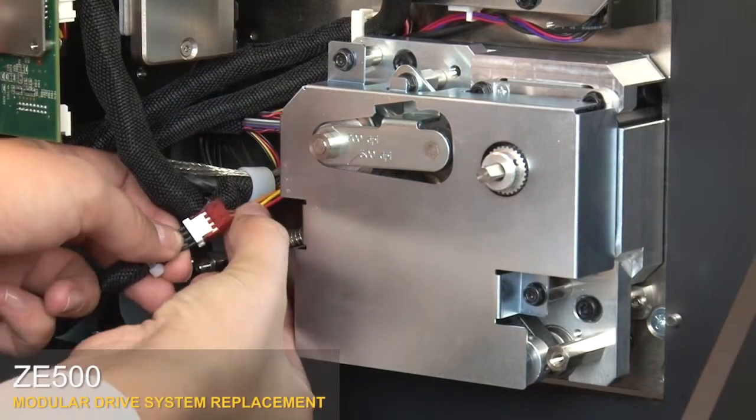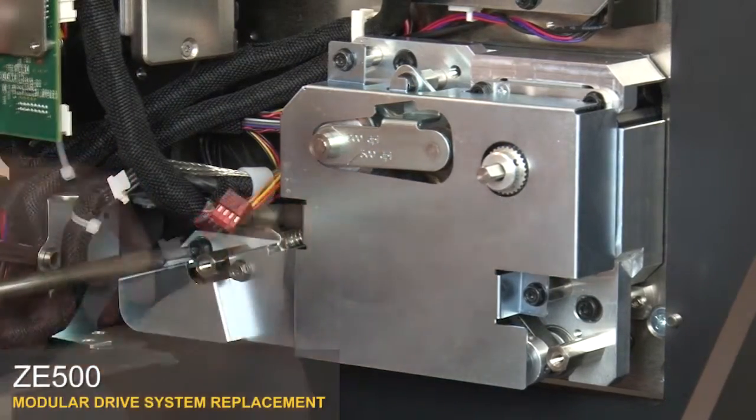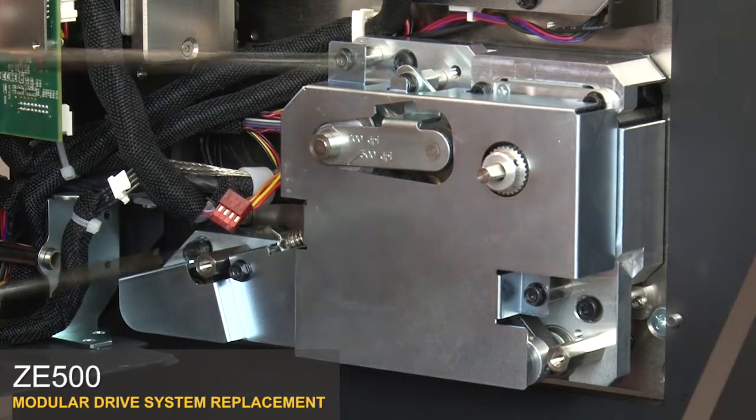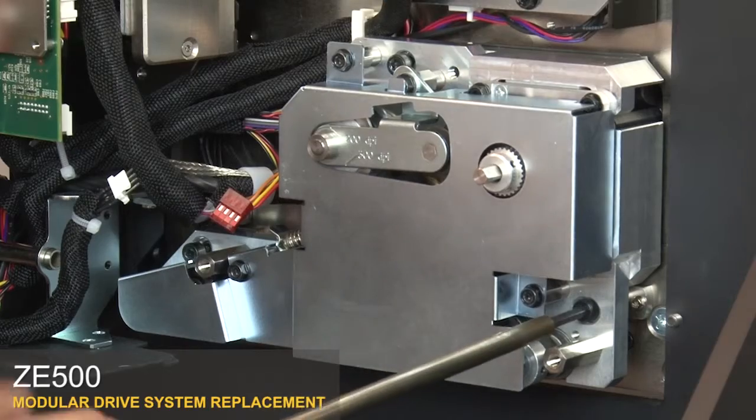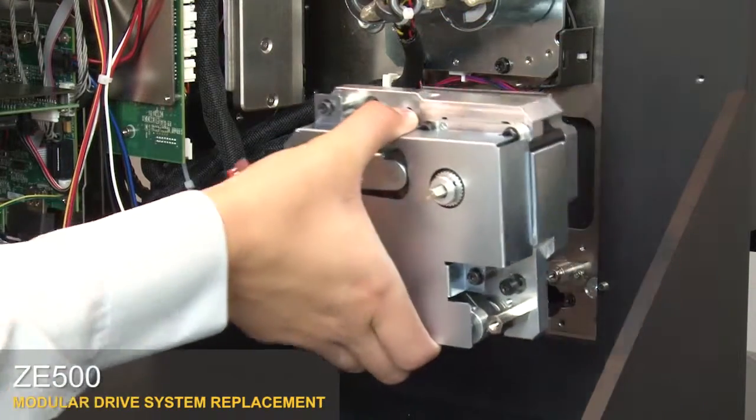Disconnect the drive system cable connector. Loosen the three captive mounting screws. Remove the quick change modular drive system.